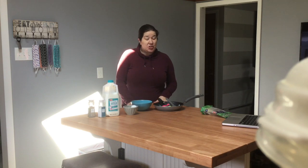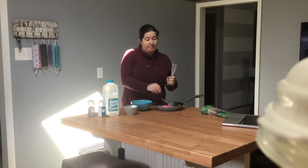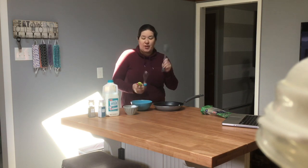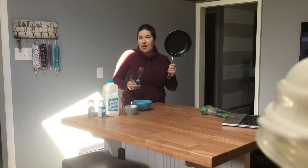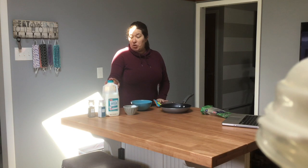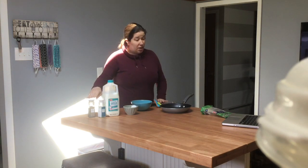Hey guys, so this week we're going to be making some scrambled eggs. In order to make these, you are going to need a whisk, some measuring spoons, a rubber scraper, and a frying pan. You're also going to need two eggs, some milk, salt, pepper, and any type of add-ons that you want.